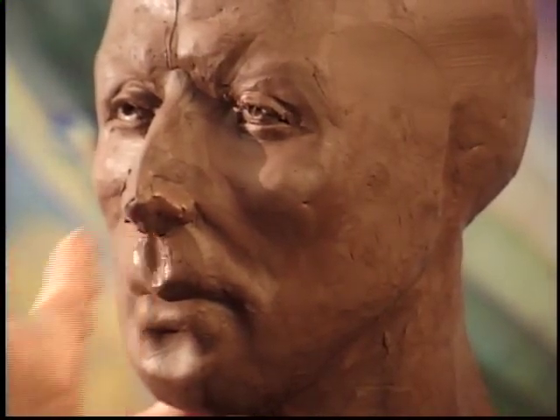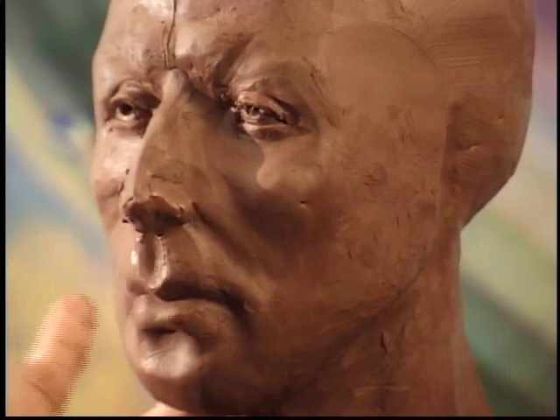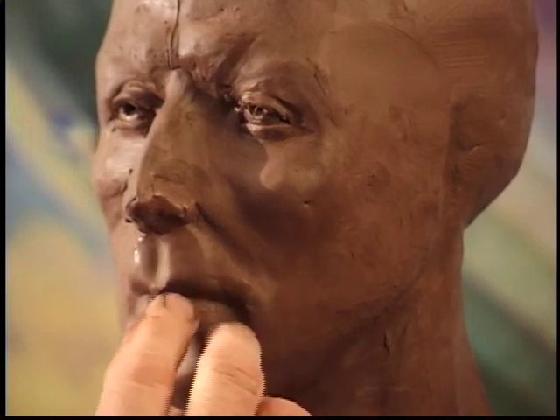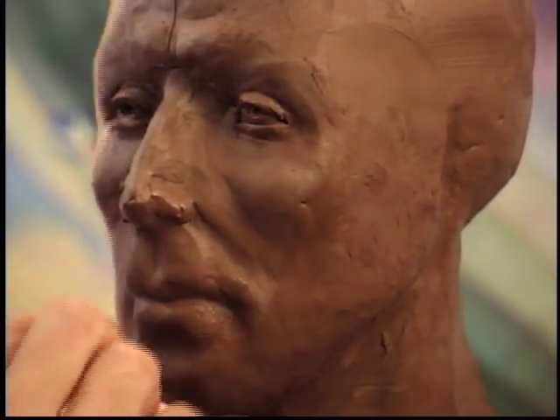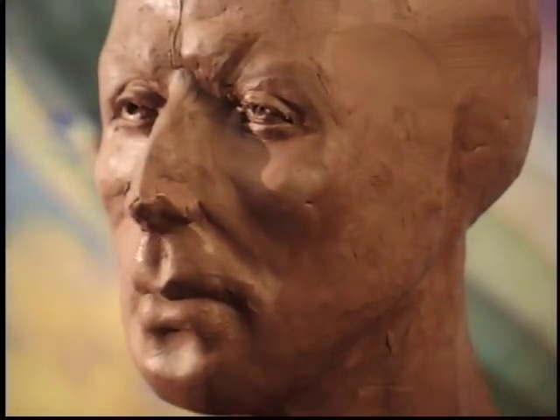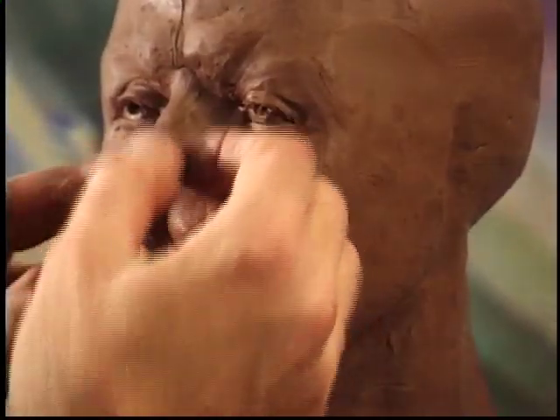That's everybody's favorite part of the face and I get that at talks. Do you know what this thing is called? It's called the philtrum. My answer to anybody in the audience when they say 'do you know the name of that?' I just say yes, I actually do. And I hope I know it at this point because I'm beginning to have a lot of doubts about what I know and what I don't know.